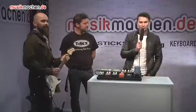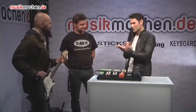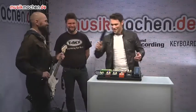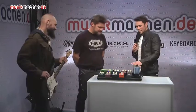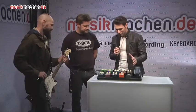Musikmachen.de is here for you from the Frankfurter Musikmesse 2014 and we have the T-Rex guys here. Lars, how are you? I'm fine. And Mika, hi. So, you guys got new pedals here.